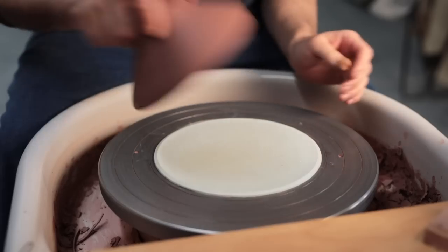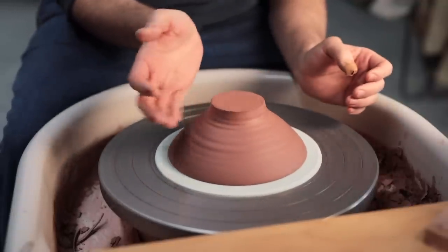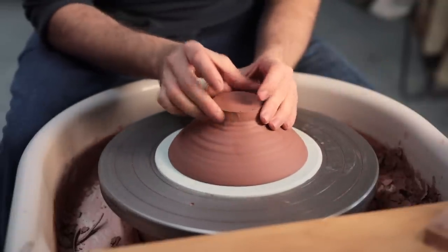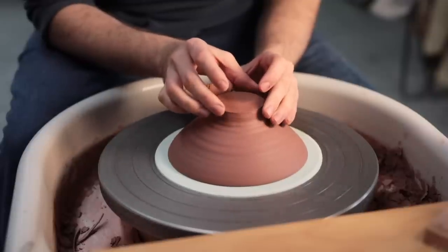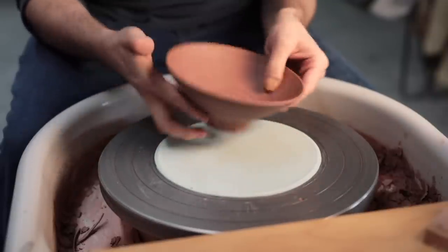And now for the part I was really looking forward to — trimming with the bowl placed directly on this sticky pad. It's quite difficult to tap-center on such a sticky surface, so I had to lift the bowl up and place it down a few times to get it into the right position.